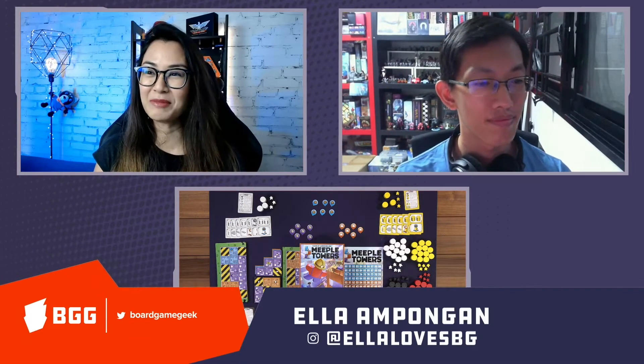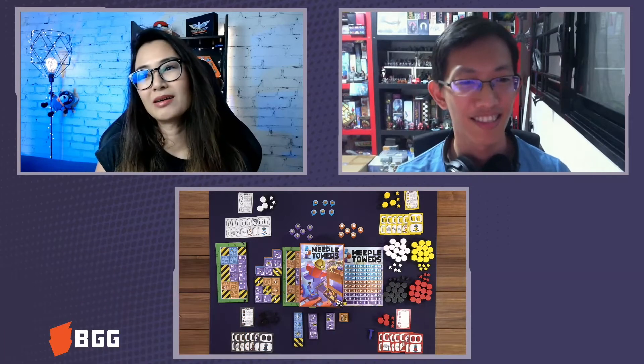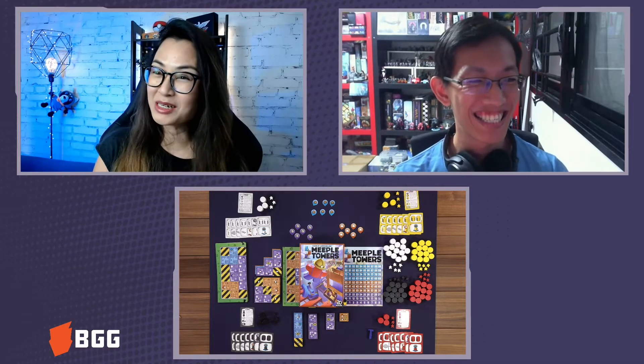Hi everyone, I'm Ella for Borgian Geek, and today I'm with Dominic. We're going to talk about — hi, sorry, a bit of delay — I'm in Australia. So we are from Medieval Lords and we're going to be talking about Out of Style.